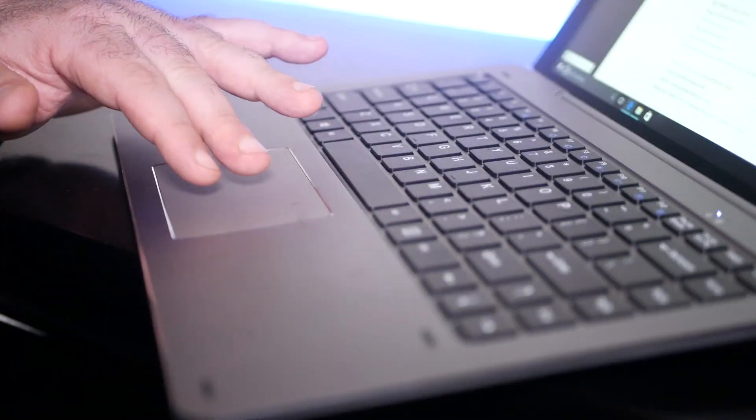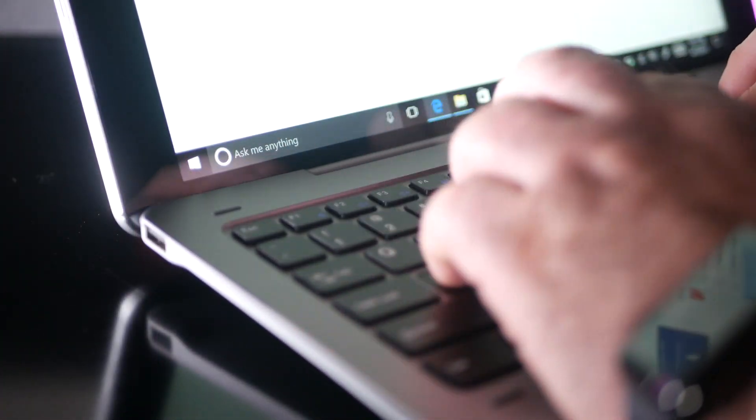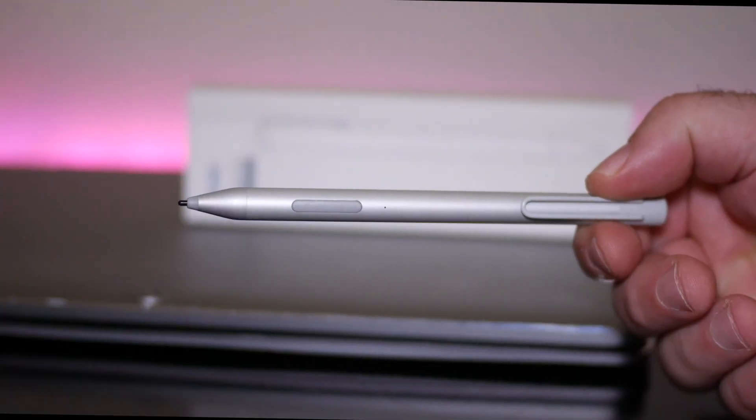As far as the trackpad is concerned, it was okay — it's serviceable. You can do two-finger scrolling, and Windows 10 gestures work well, although I did find myself activating Windows 10 gestures inadvertently many times.